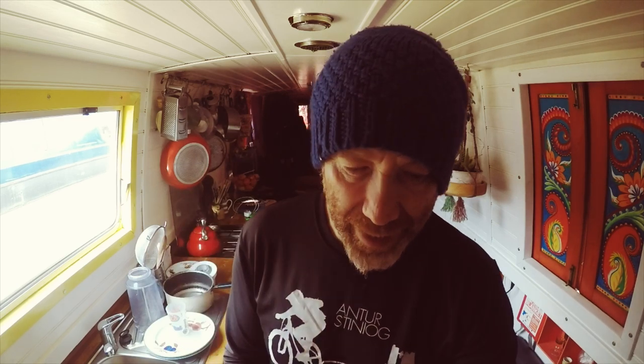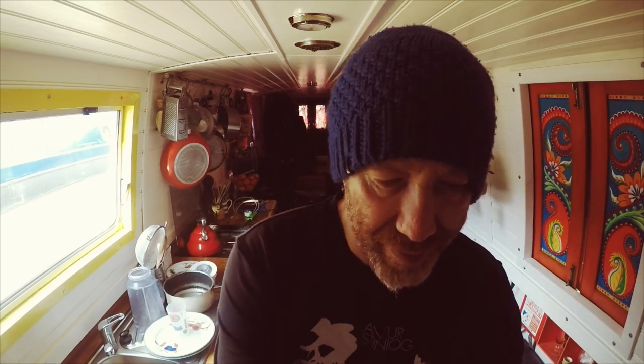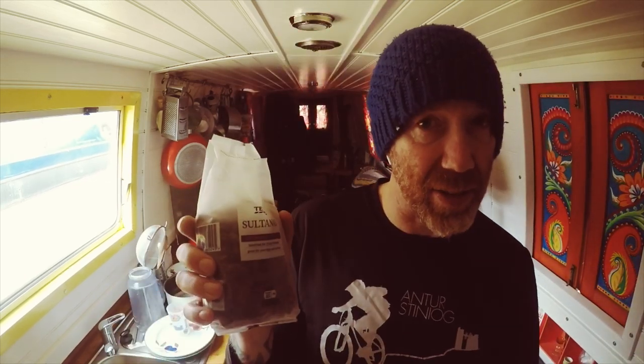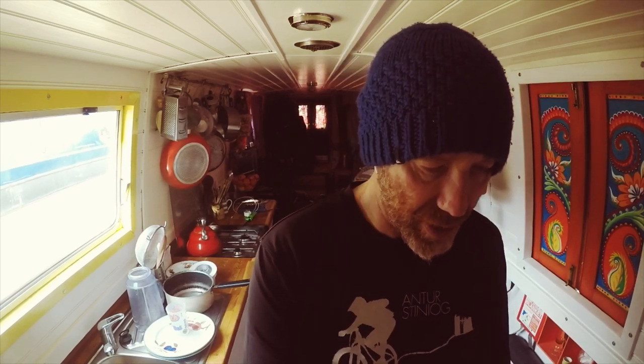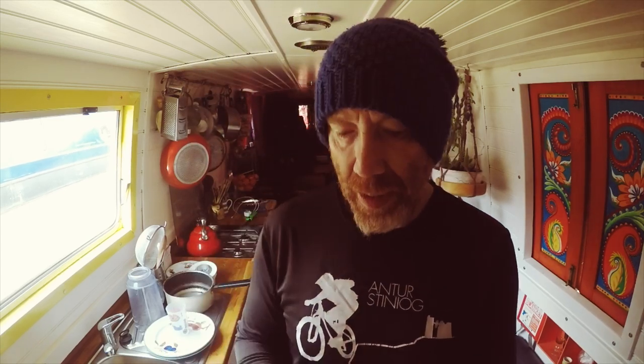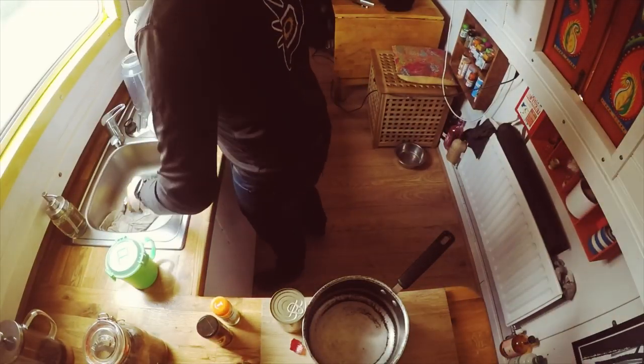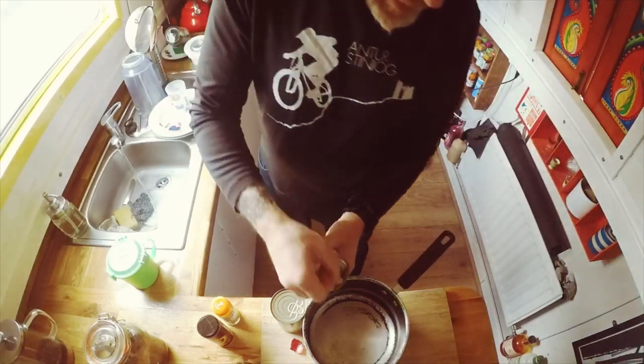It's actually a coronation chick because we are gonna need two tins of chickpeas, a red onion, some raisins, sultanas, some curry powder, turmeric, Hellman's vegan mayonnaise - I cannot recommend that highly enough - and then some salt and pepper. First things first, drain your chickpeas. I should really save the aquafaba but...